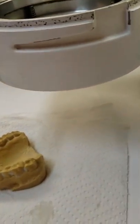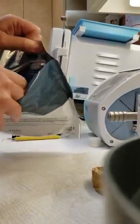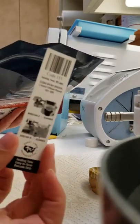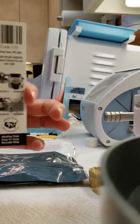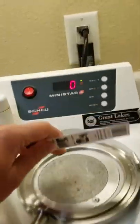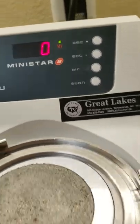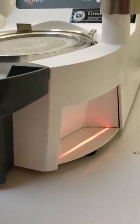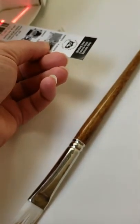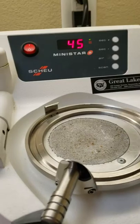Make sure you reseal the bag. Inside the bag there is a barcode — you have to dig it out, so make sure you put everything back. This barcode scans into the Ministar: hit the 'scan' button and a barcode light comes on. Scan the barcode, you'll hear a beep, and it automatically sets your time for the Essex tray.